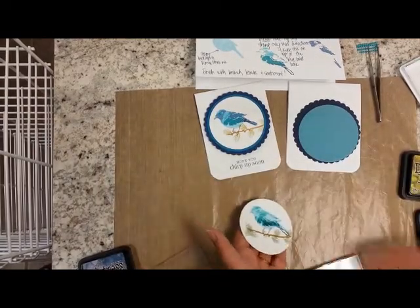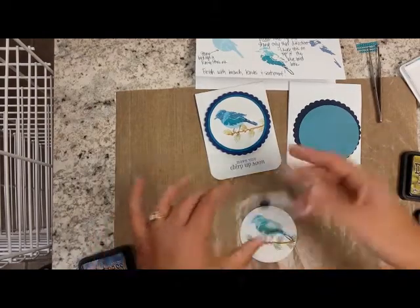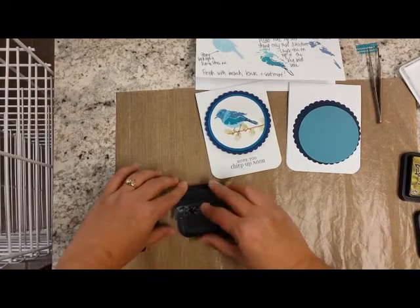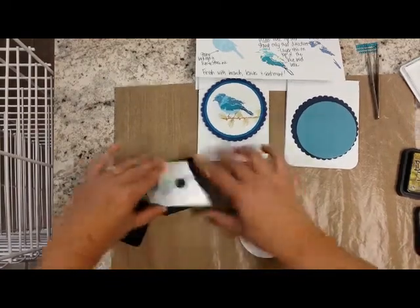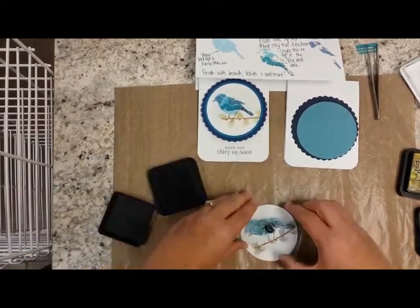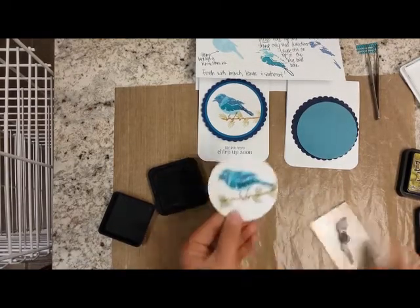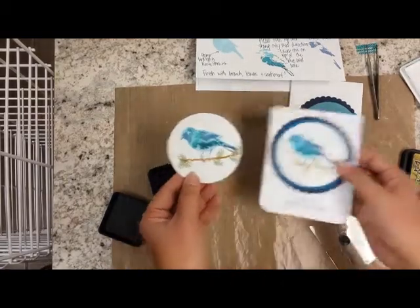The next layer would be your finish layer — the third layer of the bird — and we're going to use faded jeans, which is another distress ink, and we'll ink that up. Again, just lining up the beak with the tail so you get the placement correct. And that's how you end up with that finished product like this.